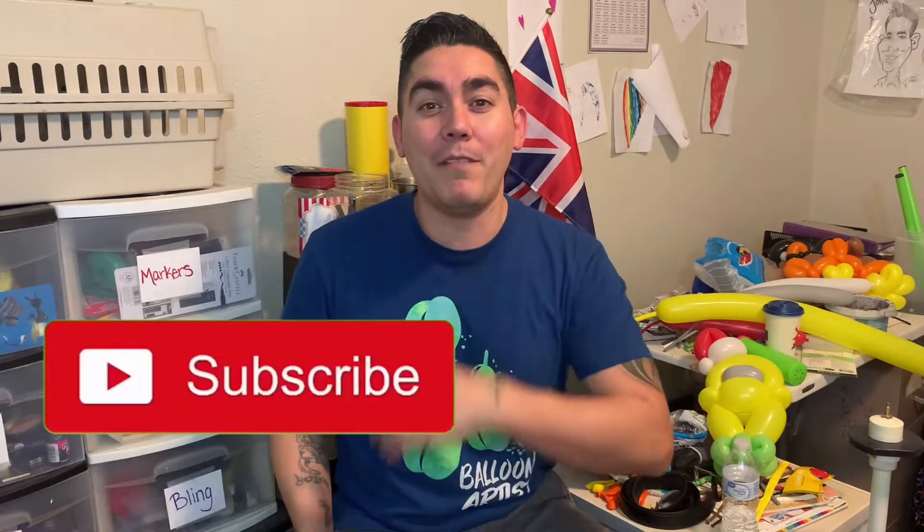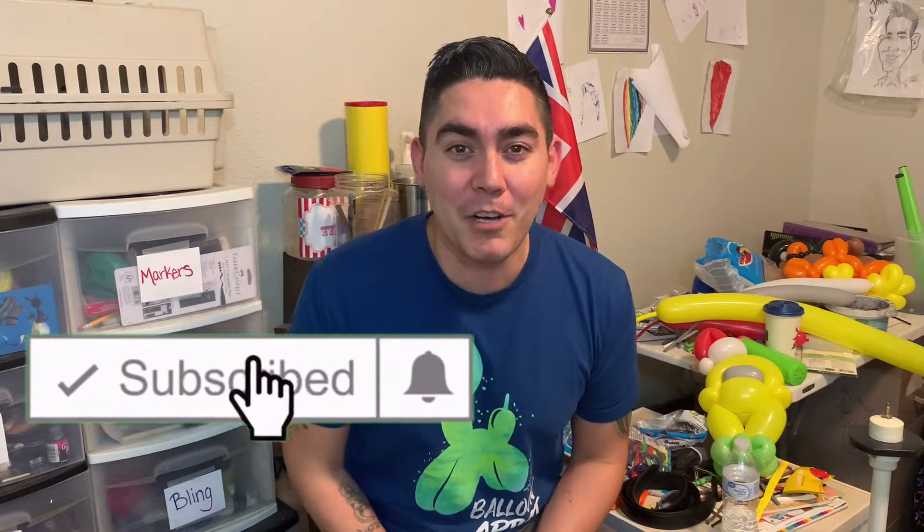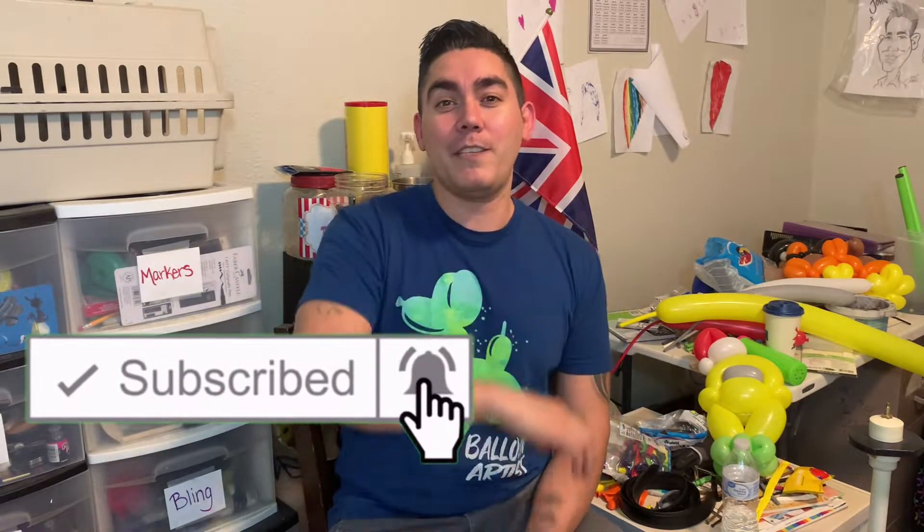Before I move forward with the twisting and show you what balloons we're going to use, let me invite you to subscribe to the channel if you haven't done so — I really appreciate it. Don't forget to visit the Teespring shop so you can get yourself some merch. I got my blue shirt on today and I should have my next shirt that says Party Time on it, probably this upcoming week.